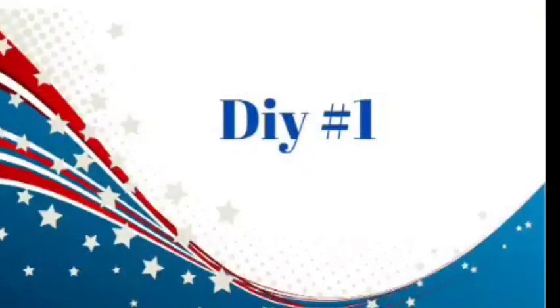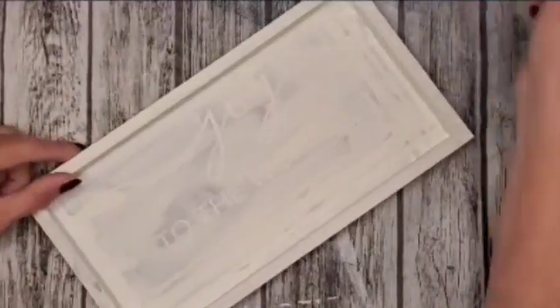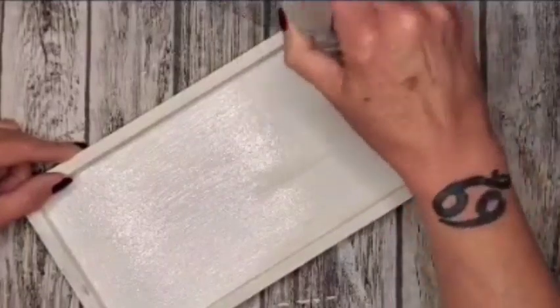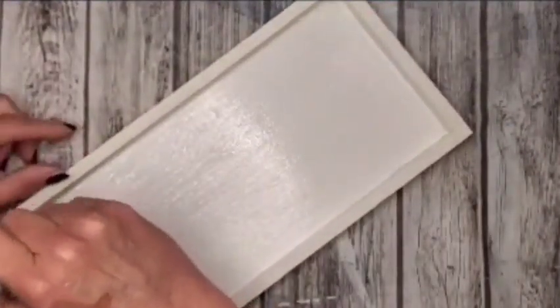With that being said, we're going to get right into this video. DIY number one. I have a picture frame here and I got it from my stash. I was going to use it for a different project, but I'm going in here with Rust-Oleum in the color of Linen White. It took one coat of paint to completely cover it for this project.